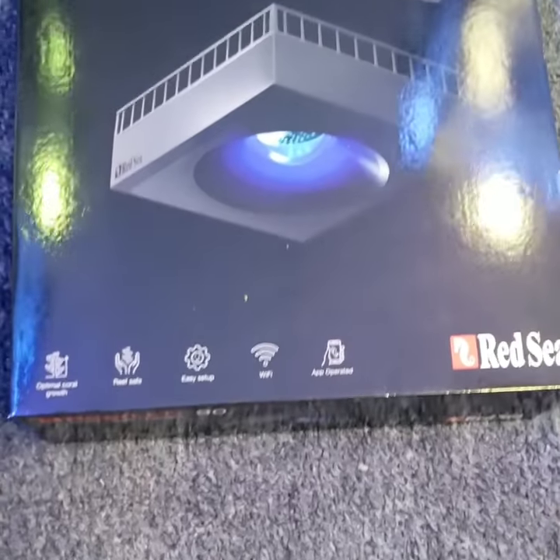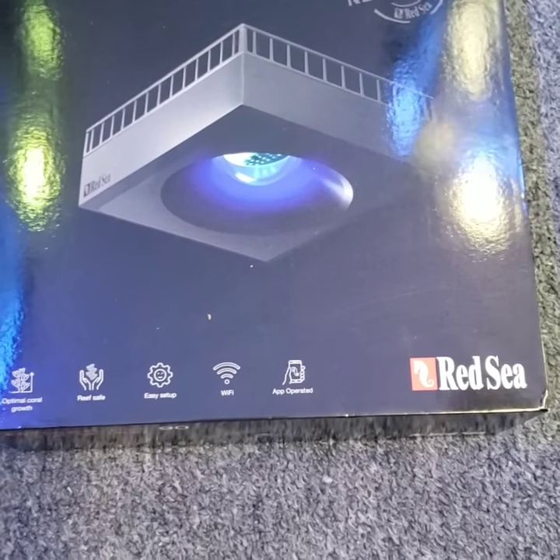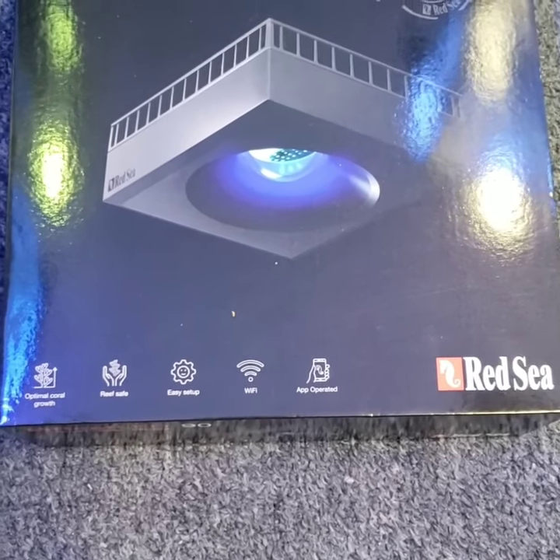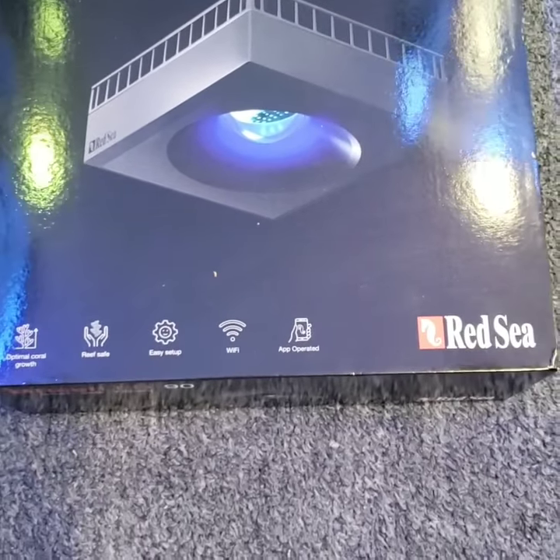Just a couple quick side notes on this light. Super easy to program, super impressed with how good it worked. No flaws so far, and it's a new platform, so I was expecting some problems — had none.